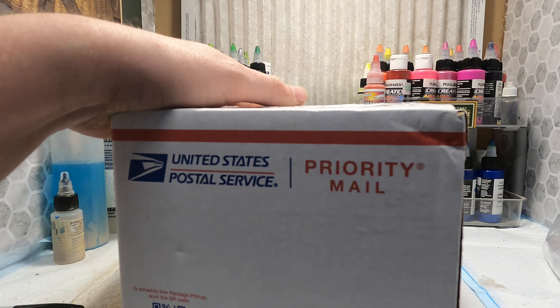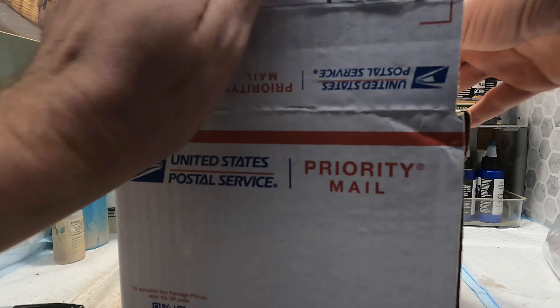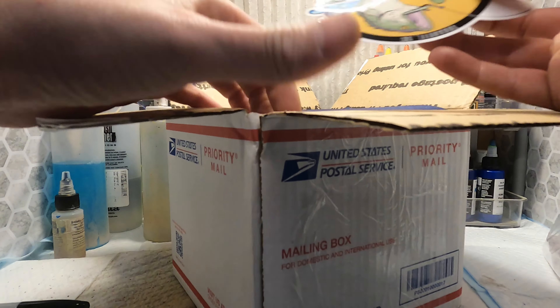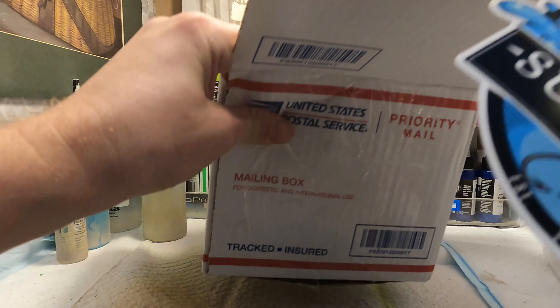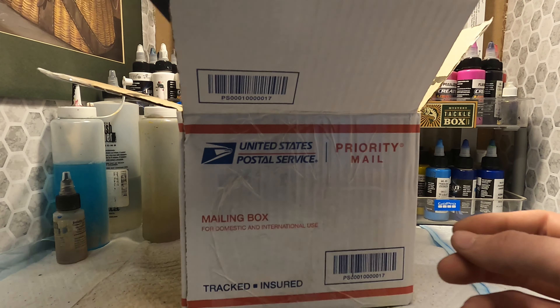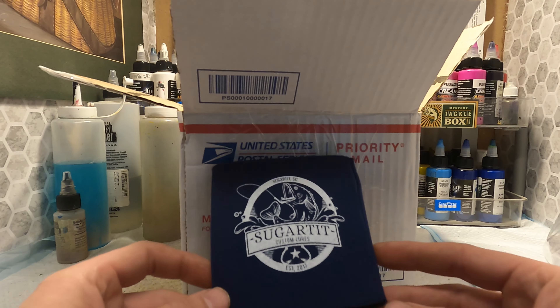So that was all that was in the little box. We'll open this big box. I kind of forgot what I ordered — I really just went through there clicking some stuff. Looks like he gave me a sticker, little huggy.